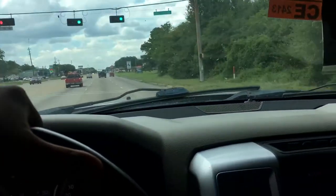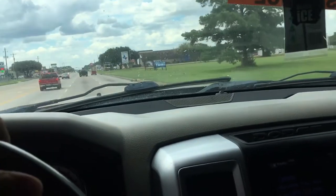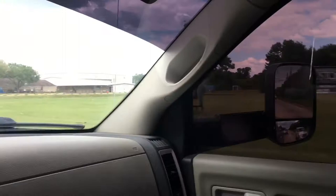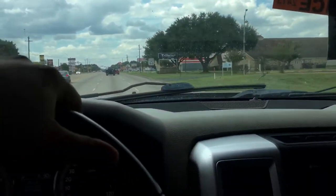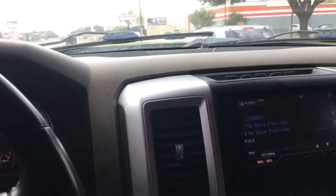It sounds real good and it runs real good — lots of power now. Also added a SMB intake. I'll show you guys the before and after pictures of under the hood and everything, and I'll get some exhaust clips so y'all can see it makes a huge difference.